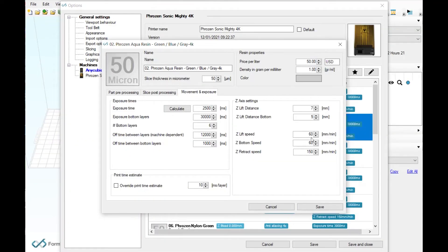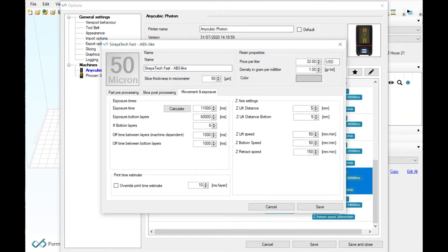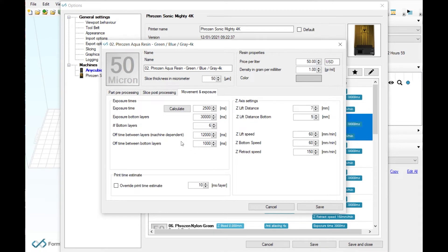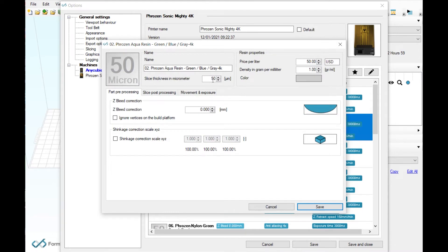The real question is print speed. Looking at the settings for the Aqua 4K resin, we want to make sure lift and retract speed match the profile for the Soraya Tech Fast ABS-like resin on the Photon. The Photon should print at 11 seconds per layer, whereas the Mighty on Aqua 4K will print at two and a half seconds a layer. However, the Aqua 4K profile has an off-time between layers of 12 seconds, which basically defeats the purpose since the Photon is set to one second, not 12. We'll change this just for the test to see if it really will print faster, and also run one at 30 micron instead of the default 50 micron to see if there's a difference.